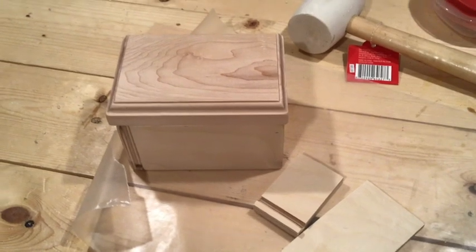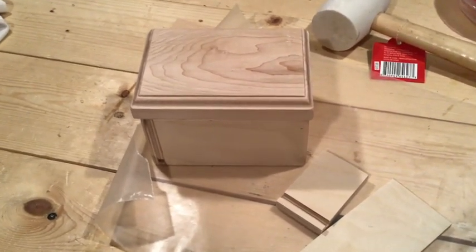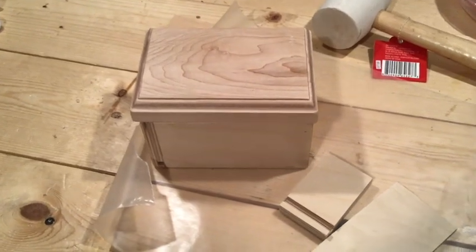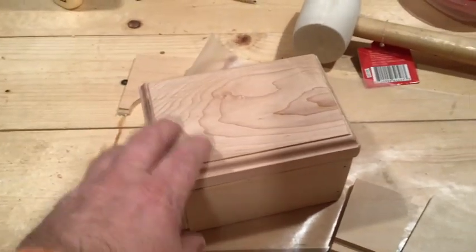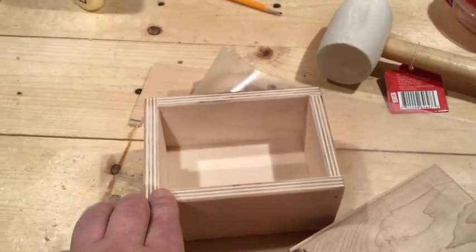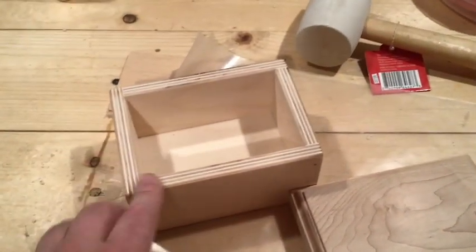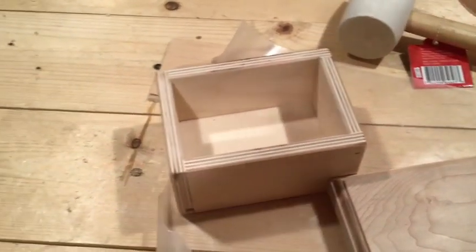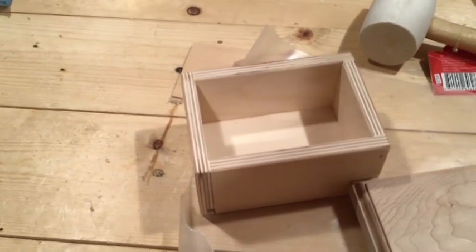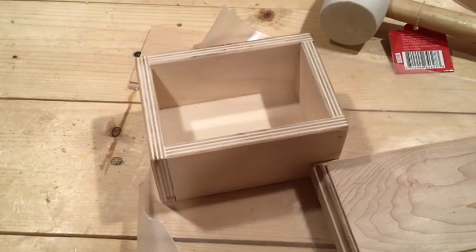Much quicker process than the other way — all different ways. I might try more of that. What's nice about this is it's half-inch material. I could plane my hardwood down to half-inch and then route out that quarter-inch groove. Things to think about and try — always something to experiment with.